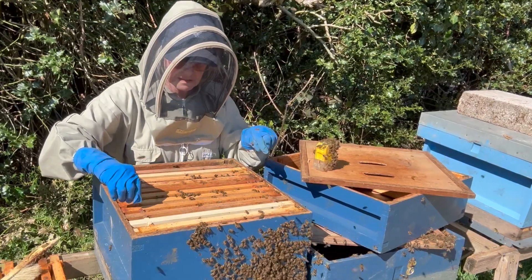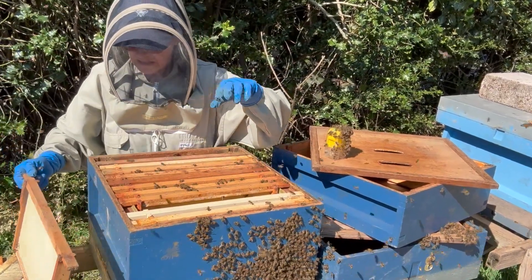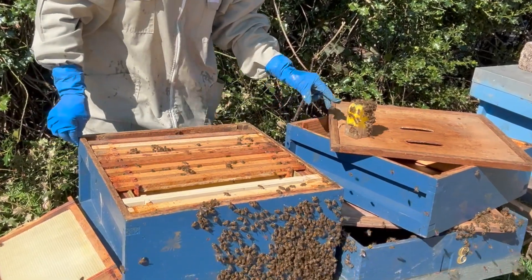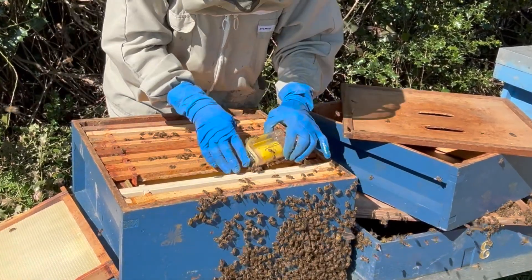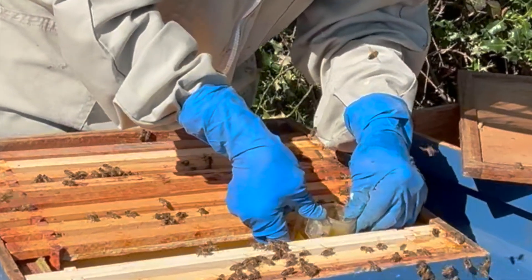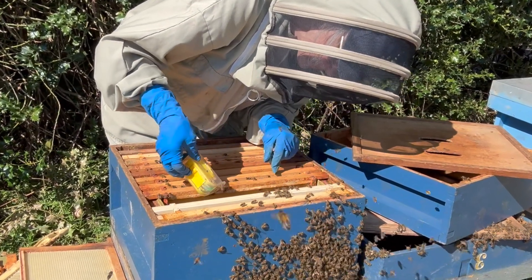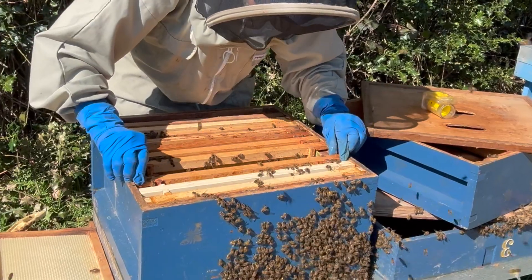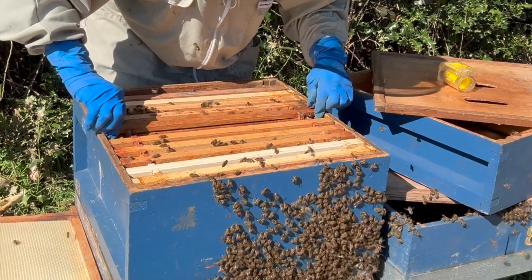I'm going to pop the queen back — she was at the front, so I'm going to put her back at the front. I'm going to pull it off now and release the queen. She's in! Boom — she's in!